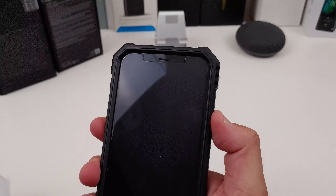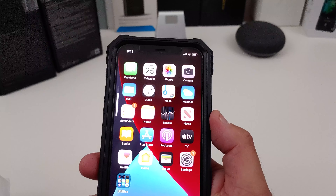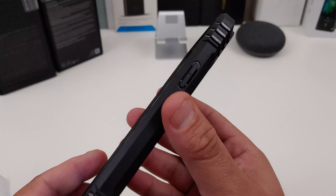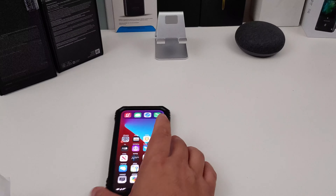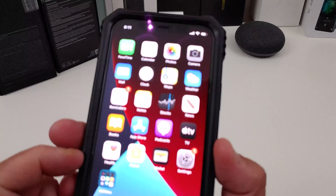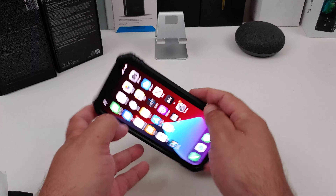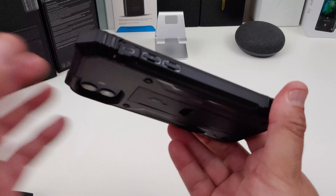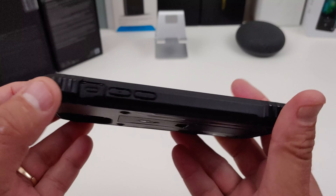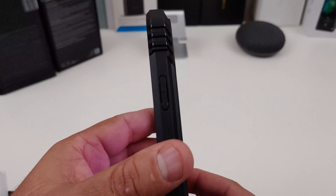Let's check out the power button — that works great. Volume rockers — yes, sounds great too. This is the case where you don't worry: you can drop your phone, flip it around, and you're not going to really hurt the phone because this case will protect it. Check out the kickstand — you can use it that way, you can lay it down. This is definitely the case you need if you do a lot of hiking, work in construction, or have a bunch of little kids around your house.